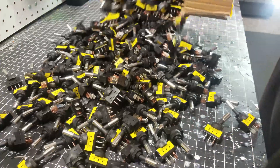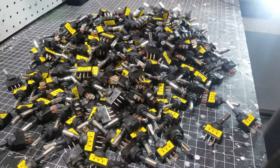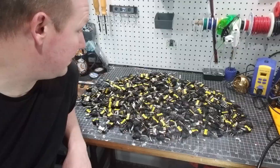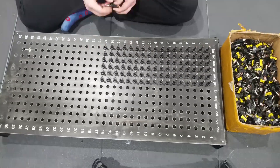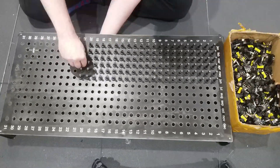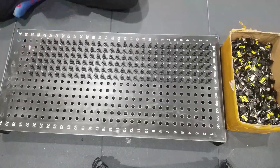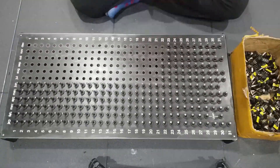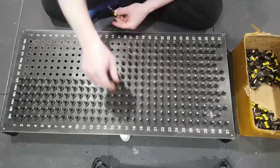I ordered a year's worth of toggles from Aliexpress and wow, that's a lot of toggles. Mounting the toggles to the panel isn't hard, but doing anything three hundred and sixty-six times does get a bit tedious. My main focus here is keeping them straight and in line with one another while making sure they are also facing the right way.